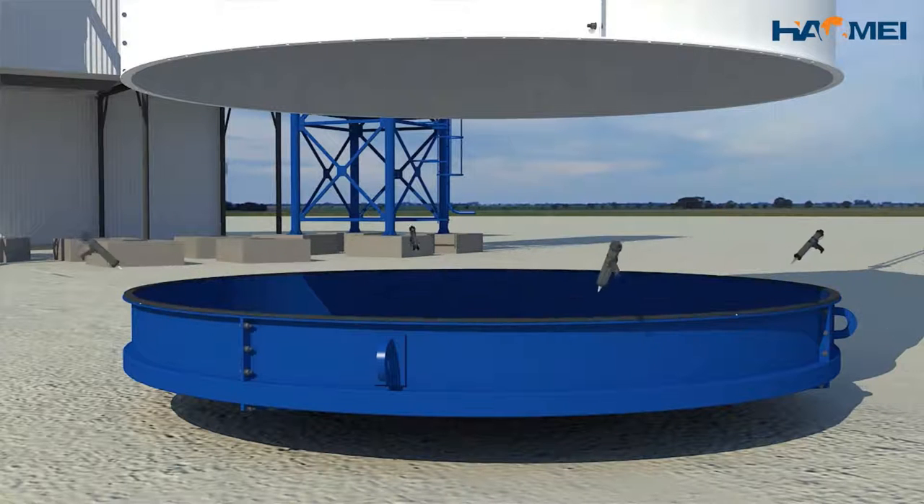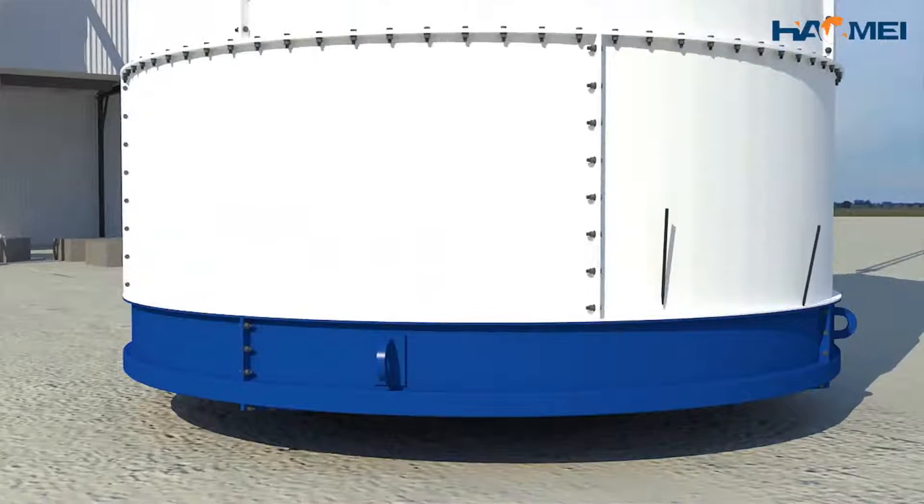The combination of the shell and upper cone is installed in accordance with the installation method of the shell.